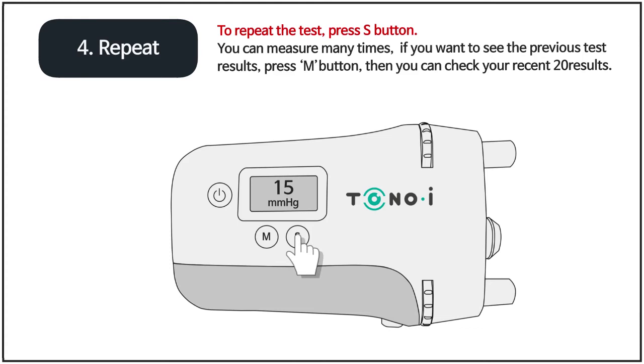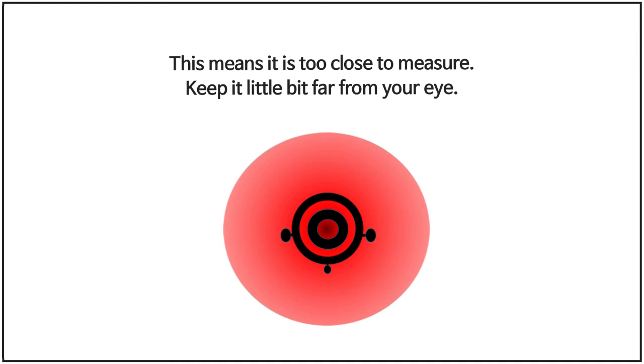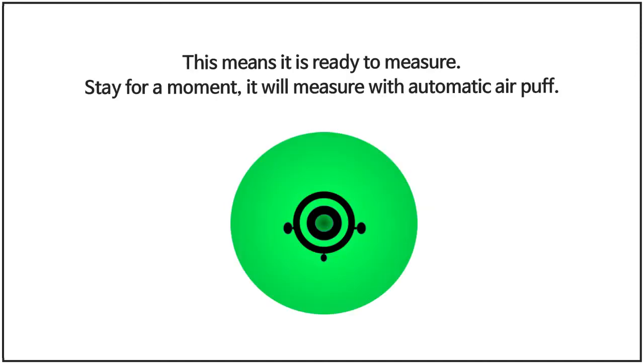If you want to see previous test results, press the M button — you can check your most recent 20 results. If the indicator shows it is too far to measure, make it closer to your eye. If it shows it is too close, keep it a little farther from your eye. When it shows ready to measure, stay for a moment and it will measure with the automatic air puff.